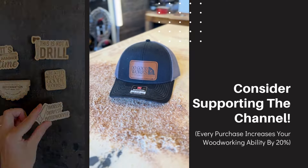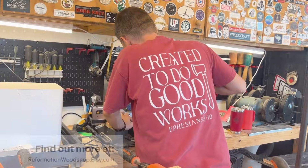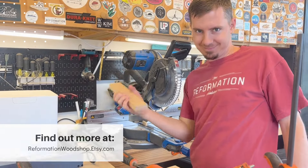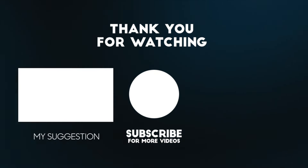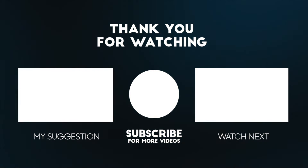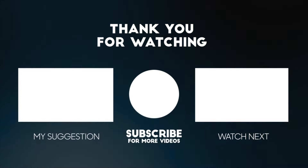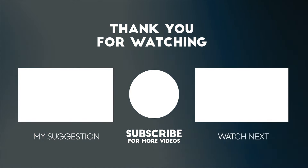If you watched this video and thought to yourself, man, that was so good, how can I give this guy money to repay him? Then you're in luck. I have a lot of stuff listed on my Etsy store that you can buy to support the channel, so head on over to reformationwoodshop.etsy.com to grab something. Thank you. I'll see you next time.